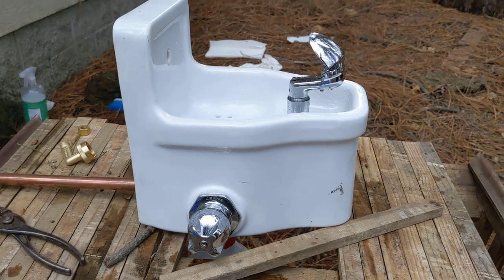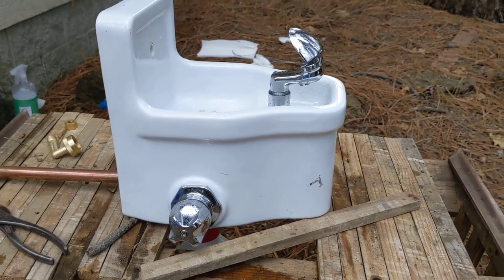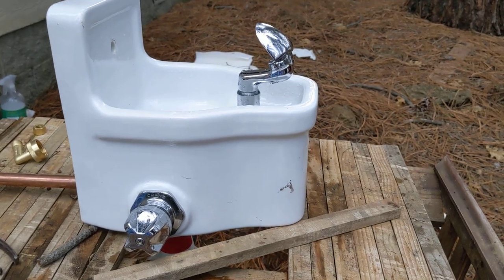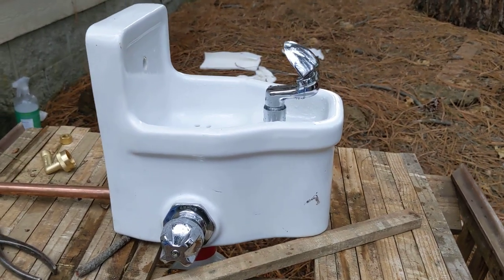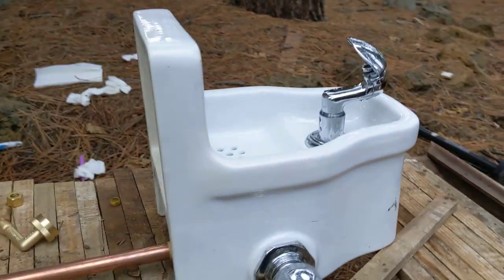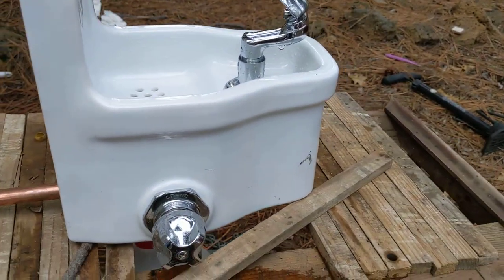If you enjoyed that, let me know. The next video I'm going to do is on the cast iron Halsey Taylor fountain that I just got — I'll wait for the other one to arrive first and do them both in one video. I really like this crane fountain, it just needs work right now.